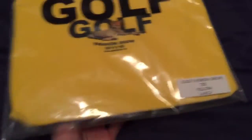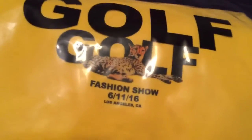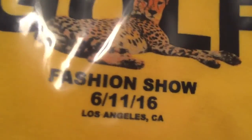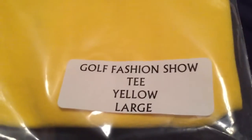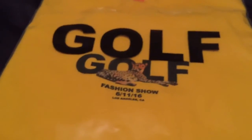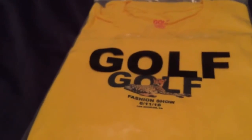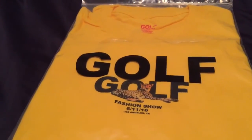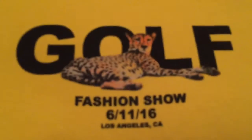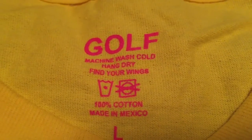Last up is this tee — I was really wanting something with the fashion show date on it, just the date, because that's actually my birthday. It's the yellow fashion show tee with a cheetah laying in front of the Golf logo. I couldn't figure out which one I really wanted but I just thought I'd add some color to the t-shirt collection with a yellow Golf shirt. Here's the graphic in full — just that cheetah. Same tag we've been seeing forever: 'Find Your Wings.'